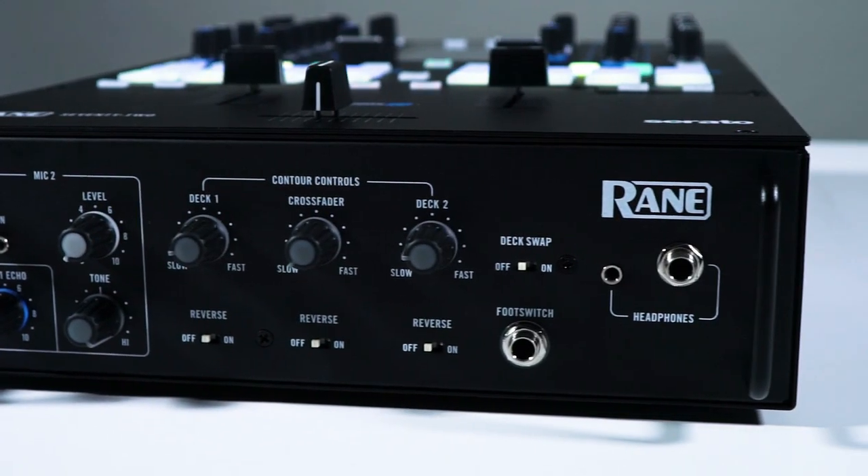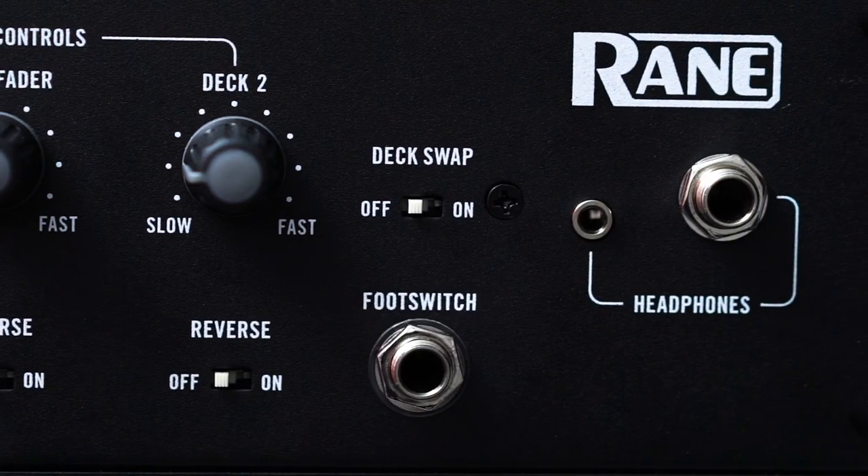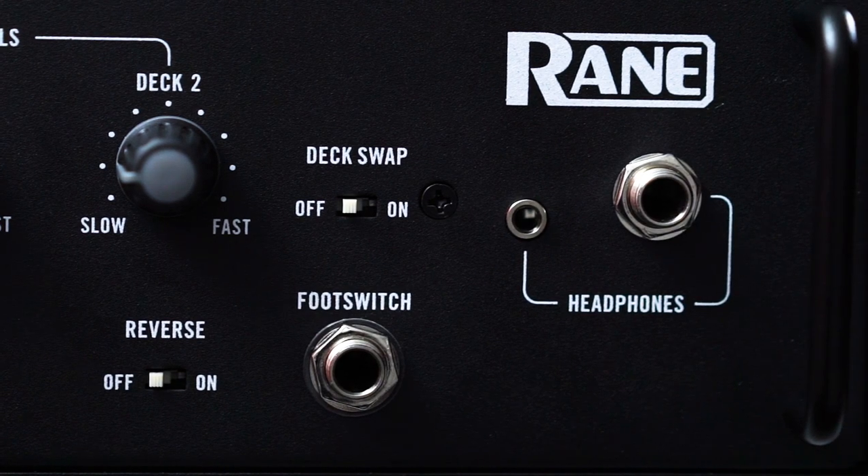We have a foot switch input down here where you can plug in a foot switch. And then of course your headphones right there, and there's a deck swap button in case you ever want to swap those decks.